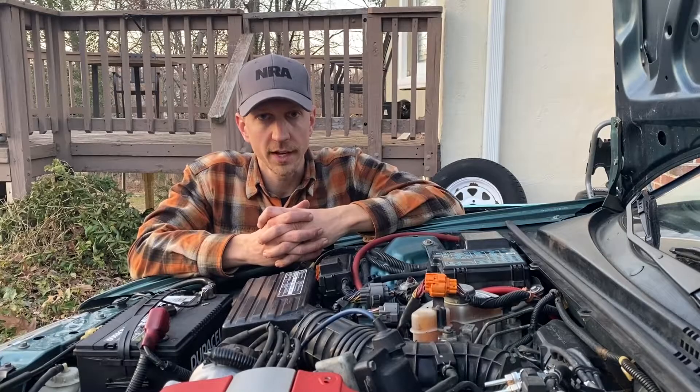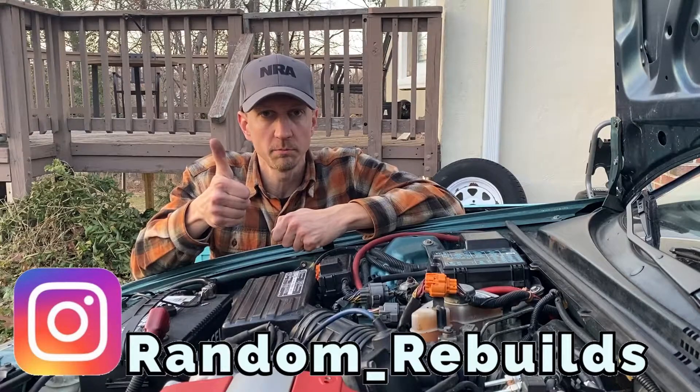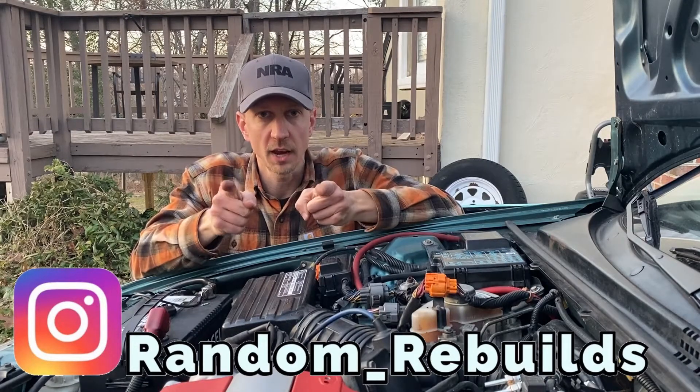All right, that wraps up the process for setting timing on the Honda engine with an external distributor. If you guys have any questions on this process, please feel free to comment below. If you guys like this video, please give me a thumbs up. For channel updates, go hit the subscribe button. Have a great day.